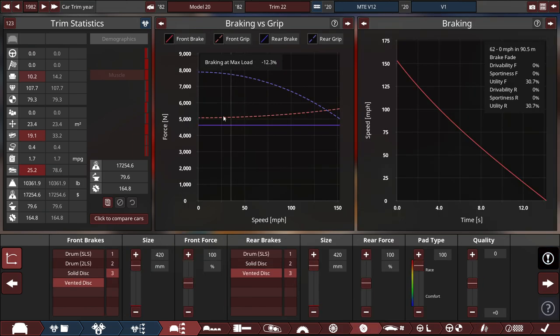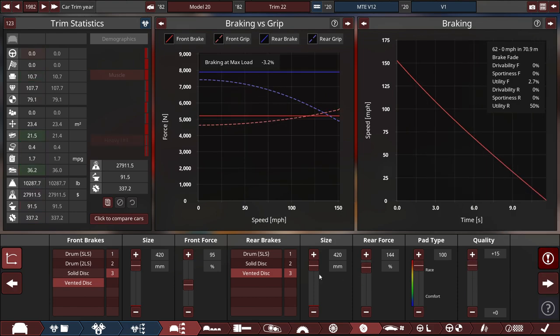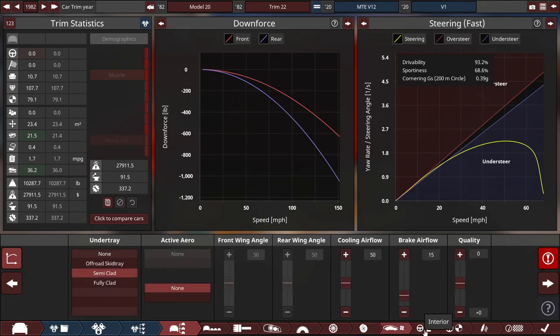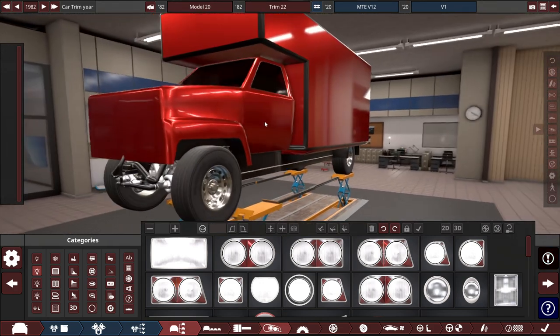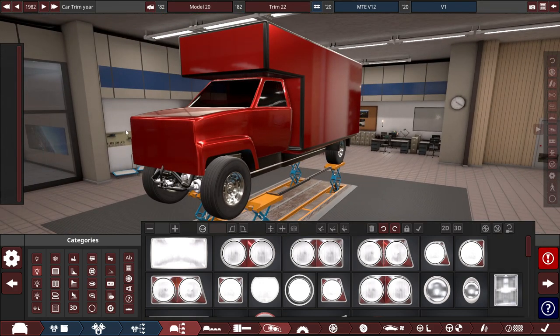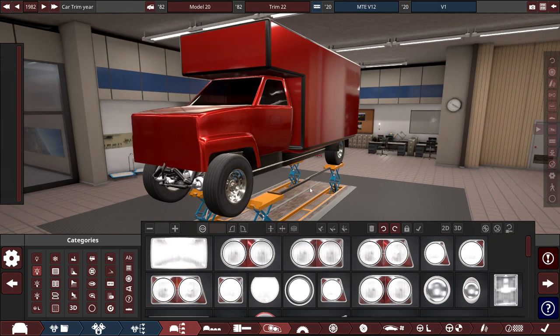It complains about the brakes, and I can see why. After making final adjustments for the front and rear brake force — 144 in the rear and 95% on the front — I believe we're all good to go. Let's go back to the fixtures tab and get ready to design this moving truck with headlights and all that good stuff, plus an actual livery.